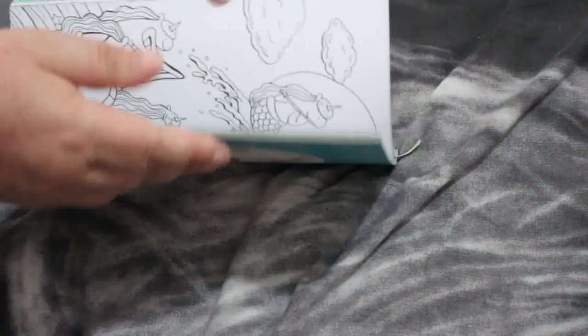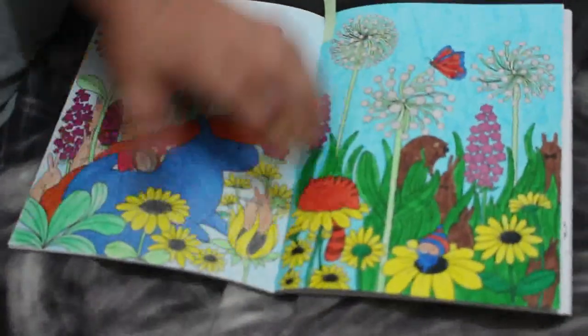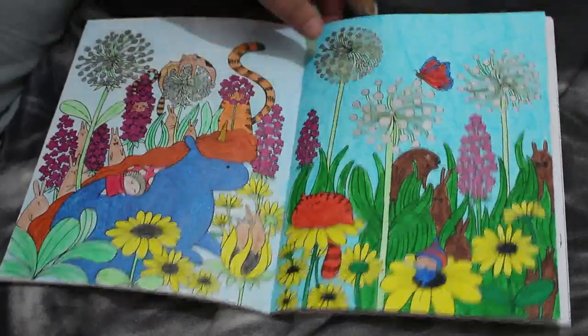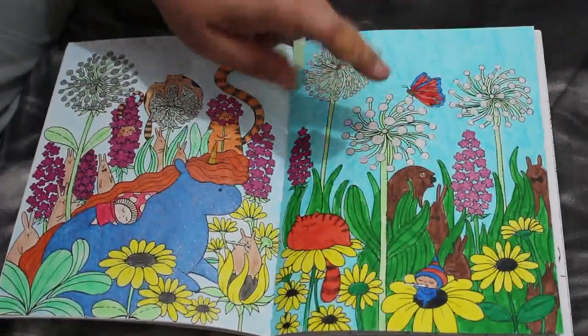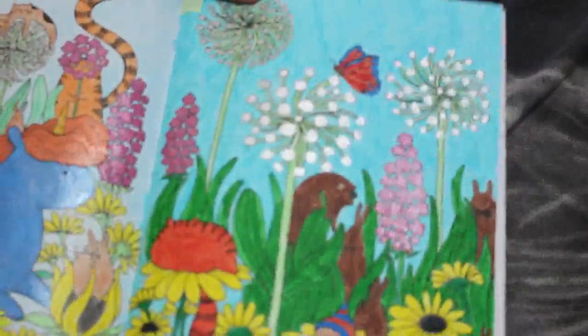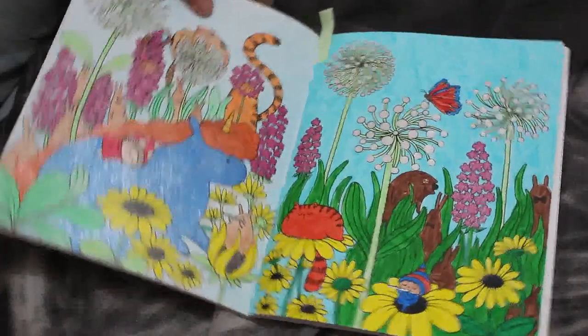I did a buddy colour with Molly Newland — she has a channel too — and we did this side of a double page spread. I think we did the other side last year; we did this side this year. I used the Ohuhu water brush markers and I think they look really good in here, along with some Linc Shine glitter pens. They look lovely on this paper so I'm going to be using them in these Lulu Mayo books a lot more.